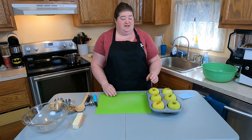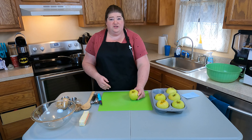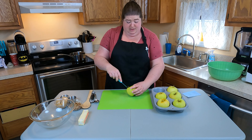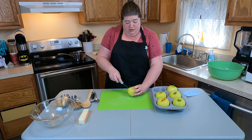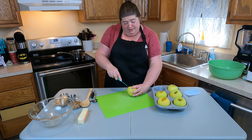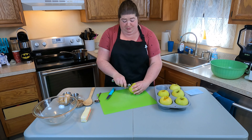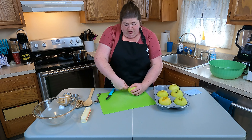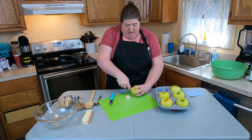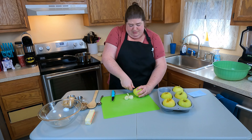We're starting off with six apples — they say either Granny Smith or Golden; we went with a Golden variety. The first thing we have to do is actually core these apples. If you have an apple corer that cores your apples without going all the way down to the bottom, that is probably the easiest way to do this. I, however, do not have one, so we're going to use a combination of a knife, a spoon, a melon baller, whatever works to get the job done.